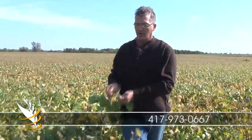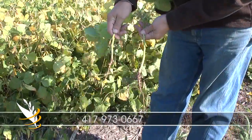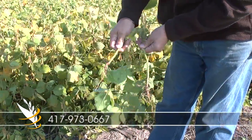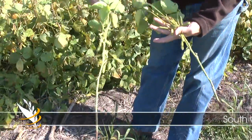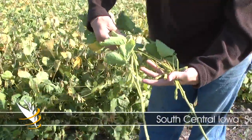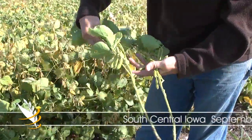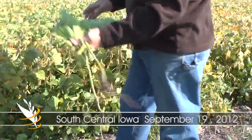It's a hard time to get the roots out, but this is what we're looking at for a root difference. One nice long root, but not the fine roots — I'm not seeing the vigor in the pod count. We're running about 60 to 70 across the way on the enhanced field with the microbes, and in the 30s on these plants. I'll pull a couple more here.